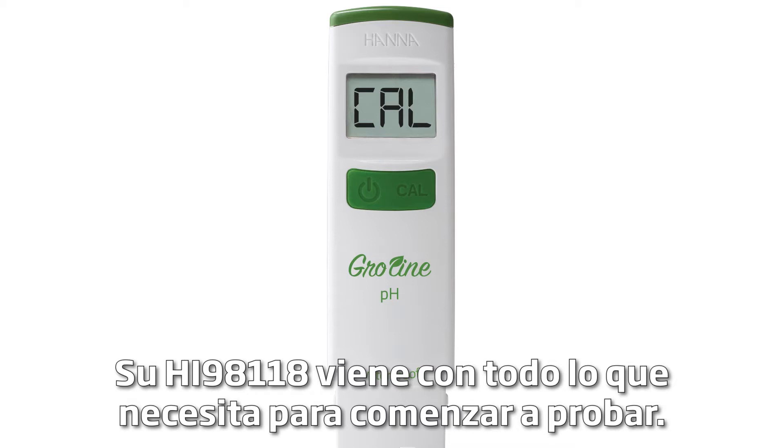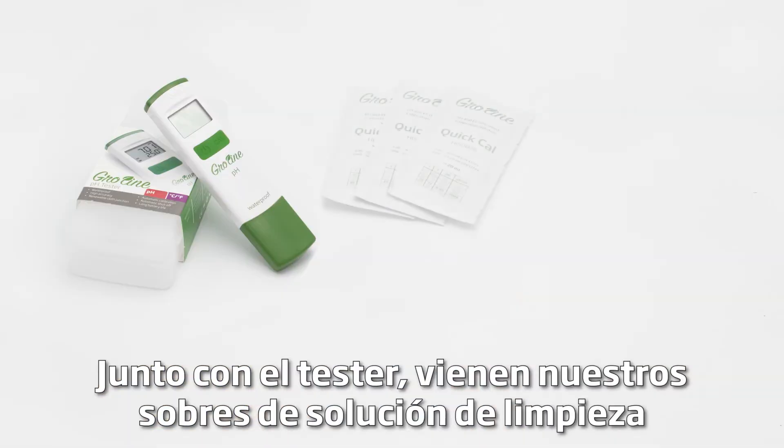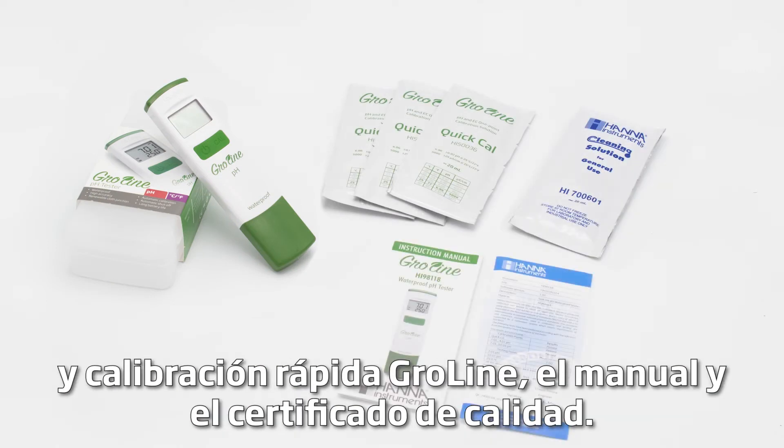Your HI-98118 comes with everything you need to begin testing. Along with the tester comes our Growline Quick Calibration and Cleaning Solution packets, the manual, and quality certificate.